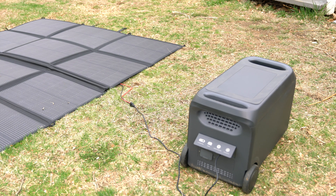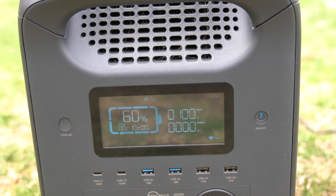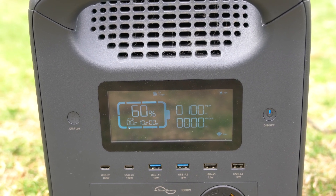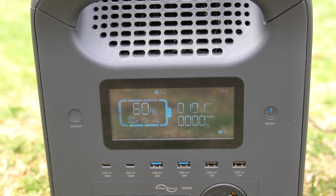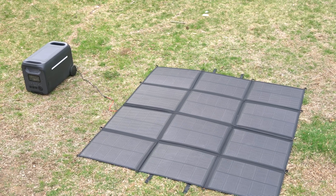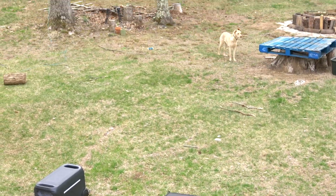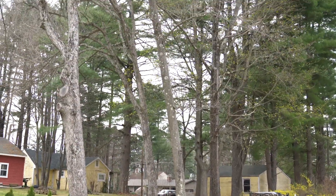The OptiSolex panel has a 400-watt output, which is substantial for a portable solution. It features shade-tolerant technology when used with the Solex Brick S1, which ensures consistent power generation even when the panel is partially shaded.